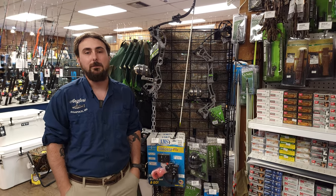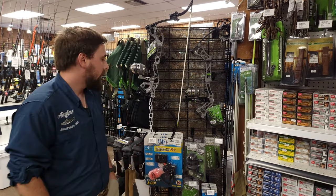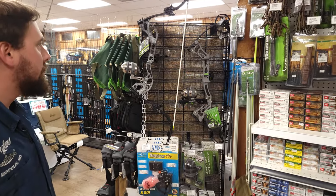Hey guys, Cody with Angler SportsCenter here, bringing you some bow fishing stuff today. We are going to be carrying some AMS stuff and some Muzzy stuff.